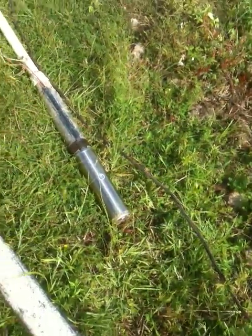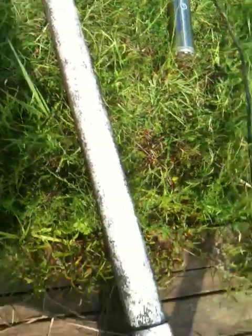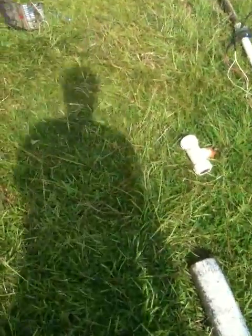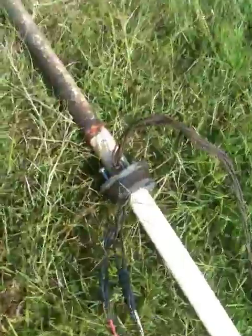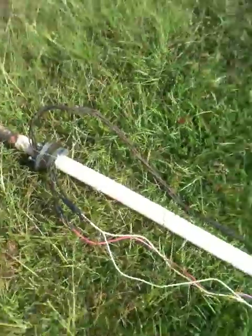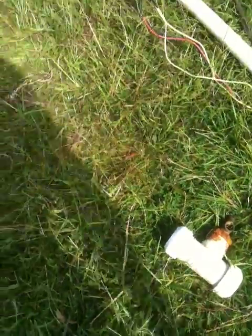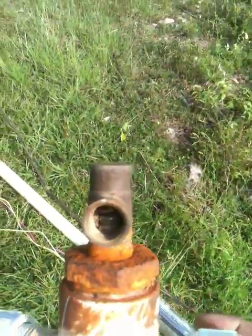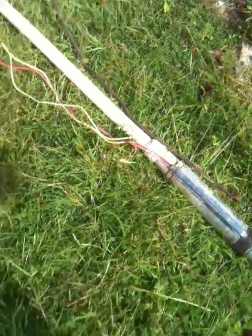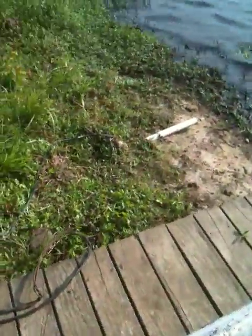To put this whole thing together, you feed the motor and the pump down into the four-inch pipe, just like you would a well. You seal it with a standard well pump seal and lock it down. The way I've got mine set up, I put a compression fit coupler on it, and the coupler also has a pressure release valve, just in case there's too much pressure in there.